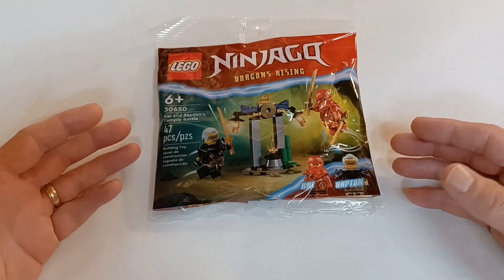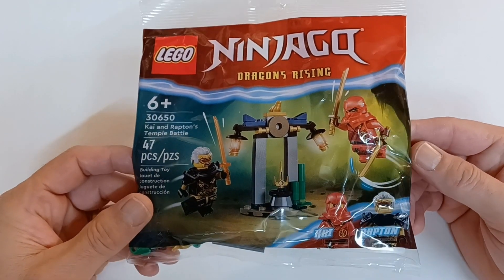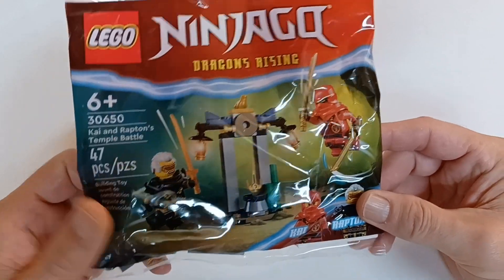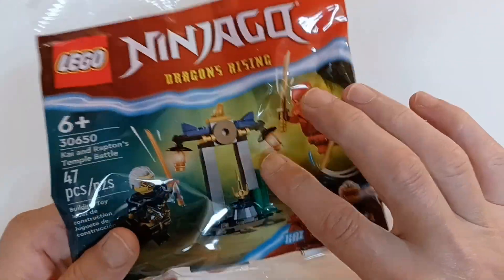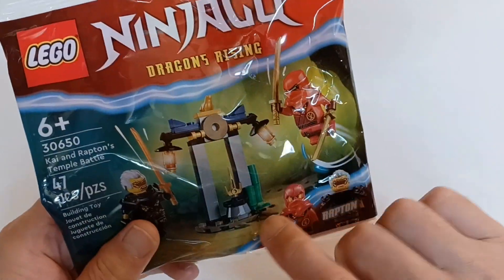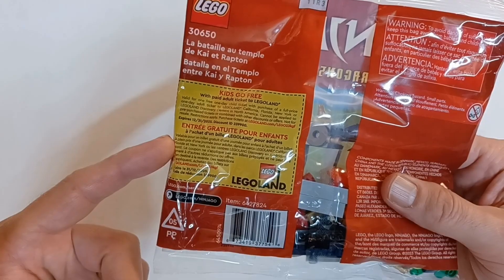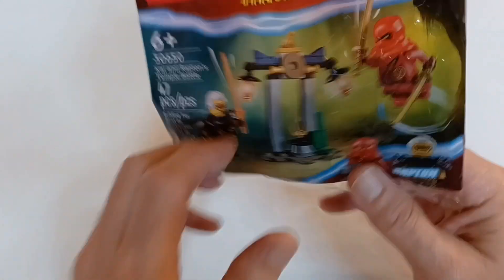Today we have the Lego Ninjago Dragon's Rising set, Kai and Repton's Temple Battle, set number 30650. This one has 47 pieces and two minifigures. Looks like it has a little temple scene built out of some simple Legos, and it has a golden frog and a golden dagger. And a ticket to Legoland. So let's get this out and get it built.